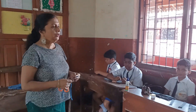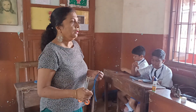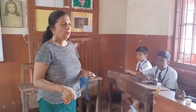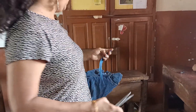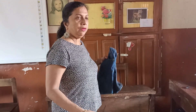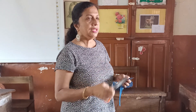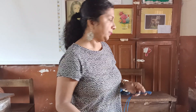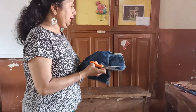Good morning children. Today we are going to learn how to make a pouch. The requirements for the pouch are: an 8-inch zip, any old jeans pad which we will cut, scissors, needle, thread. And later on you have to use the machine just to make the border. As we see here, this is an old jeans pad after cutting.